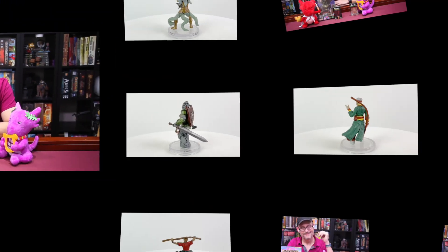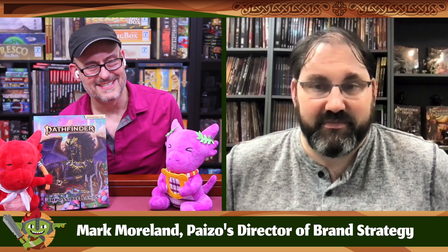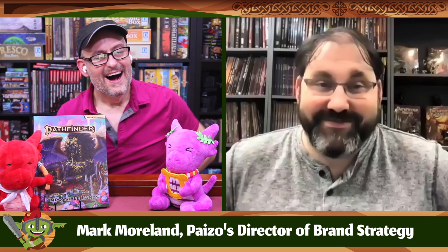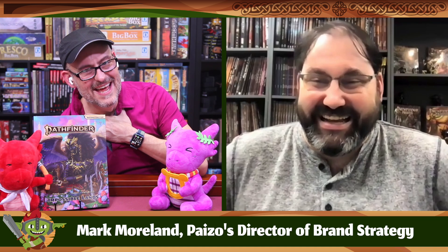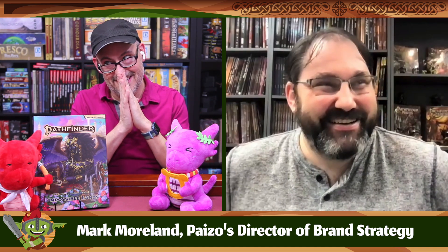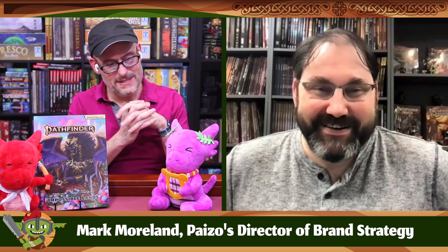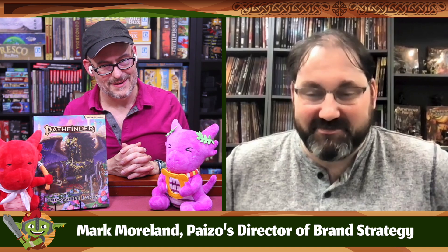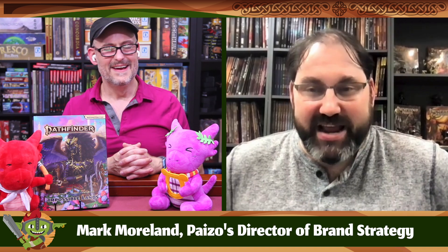Now let's bring in Paizo's mini-guru and director of brand strategy, Mark Moreland, to tell us more. Mark, thank you for coming back and joining us again. He even wore the same shirt as last time — and so did the host. A small bit of working-from-home solidarity. What are the chances? Sometimes when you're working from home you just forget to change clothes.